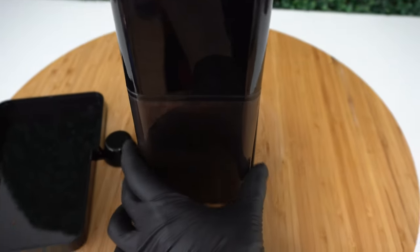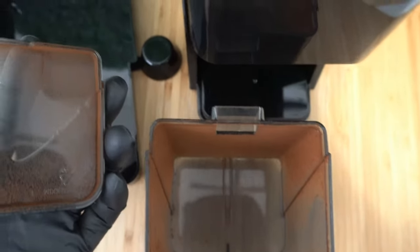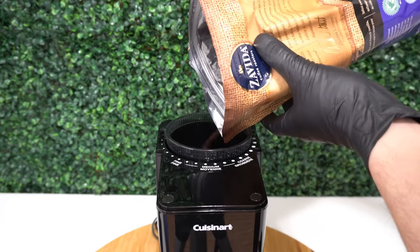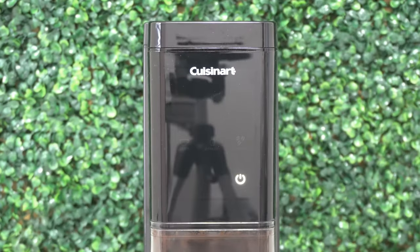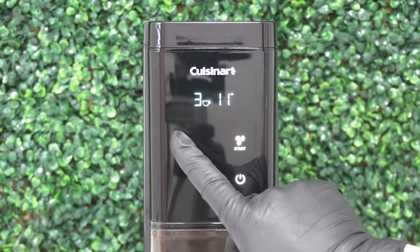This is the pull-up tray that holds your coffee grinds. This is an LCD touch screen display — it's easy to read and use.